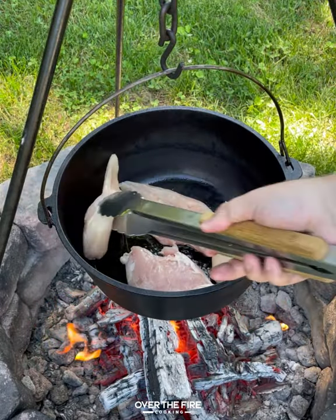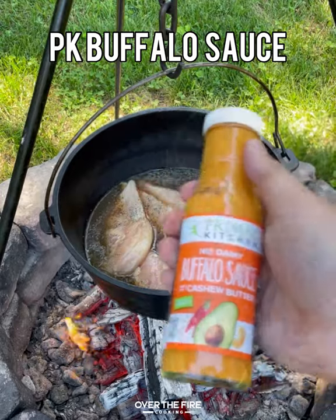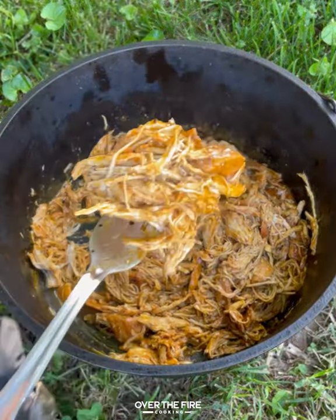Preheating our Dutch oven with some avocado oil from Primal Kitchen. I'm going to add some chicken breast, salt, pepper, garlic, chicken stock, and Primal Kitchen buffalo sauce. Mix it all together. We're going to braise that for a couple of hours until that chicken shreds apart like butter.